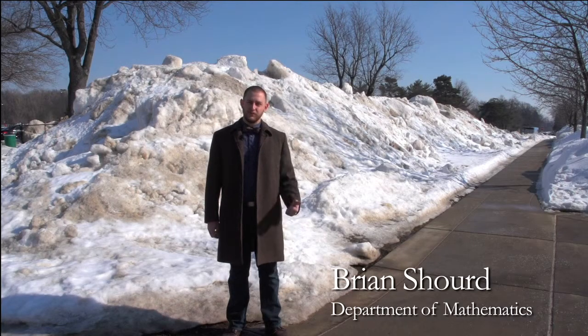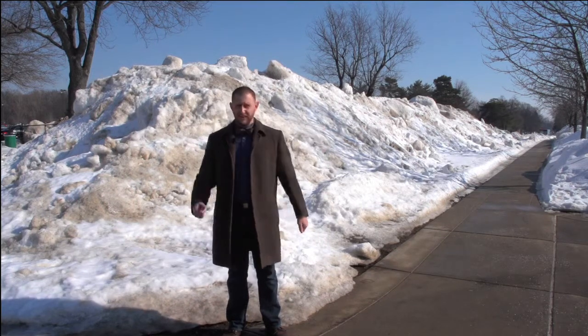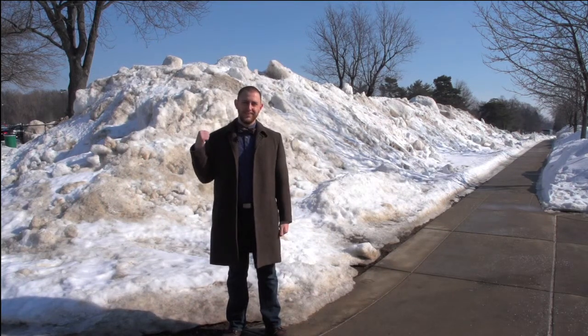Hi, I'm Brian Sheward, a PhD student in the math department here at Notre Dame. I'm at the library lot next to this snow mound. We're going to have some fun with math and see how many snowballs we can make out of a snow mound this size.